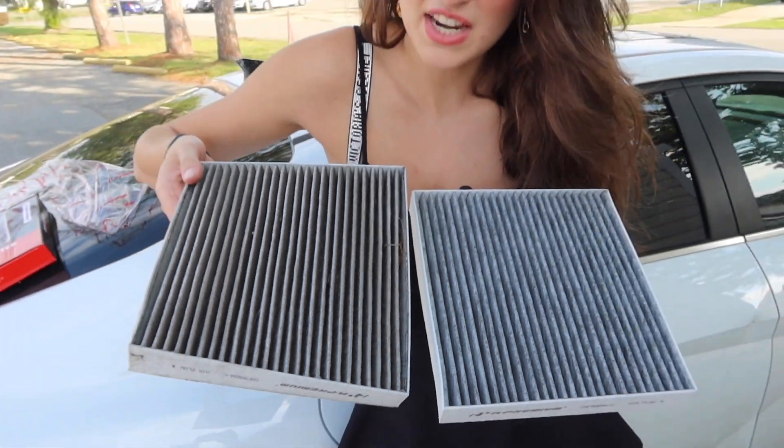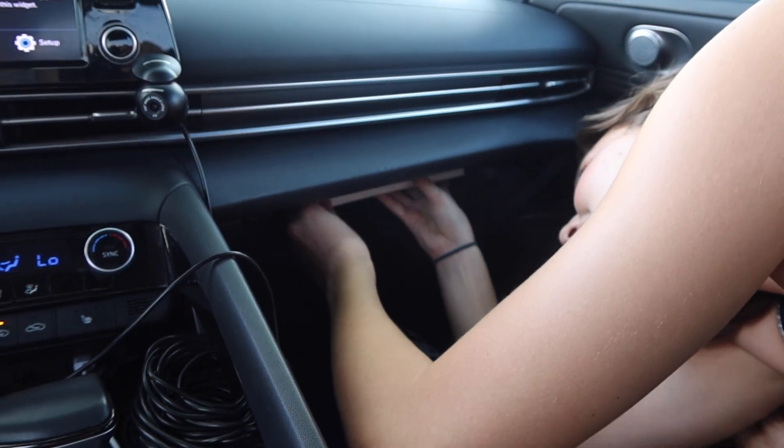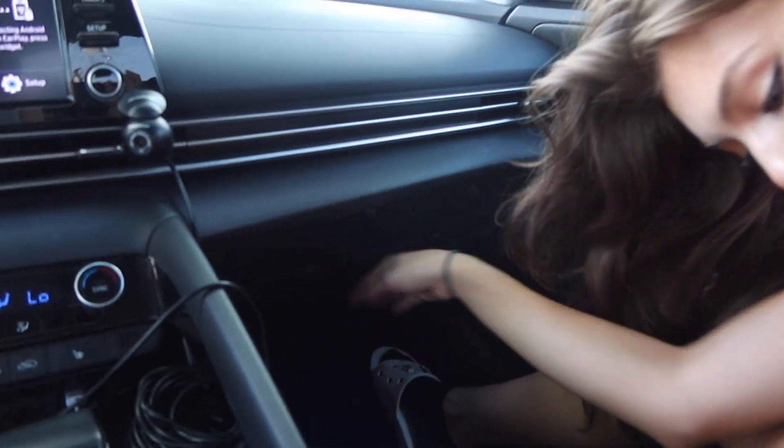That definitely needed to be changed. Now that we got that crusty boy out of the way, time to put in the brand new one. In she goes.